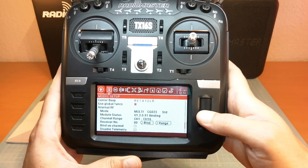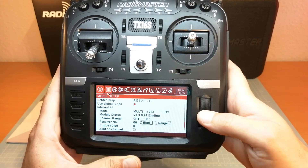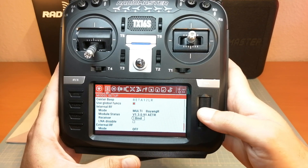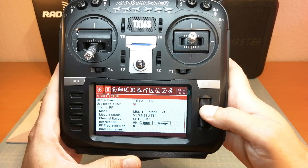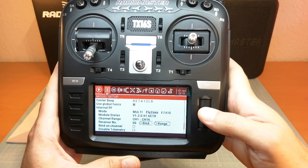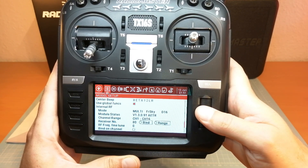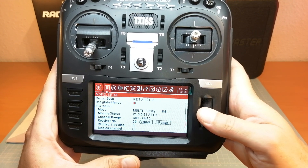The internal multi-protocol module offers the option to bind apparently almost every known receiver and open source receiver protocol — protocols I've never heard about before. There's even a Corona protocol, whatever it is, but that's a bit weird at this time. So as you can see, we are able to bind probably more protocols than ever needed, except for the new FrSky Access protocol, which is encrypted and not an open source protocol. But of course the common D16 and D8 FrSky ACC-ST protocol is available in both FCC and EU LBT options.